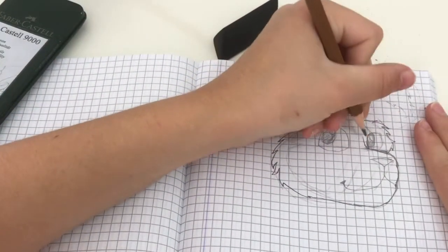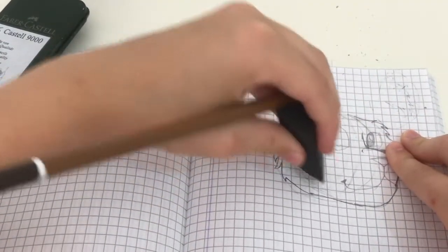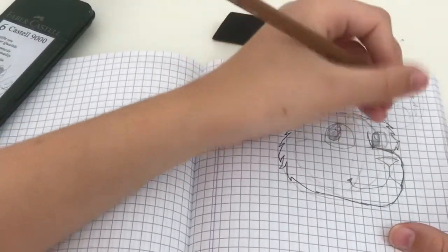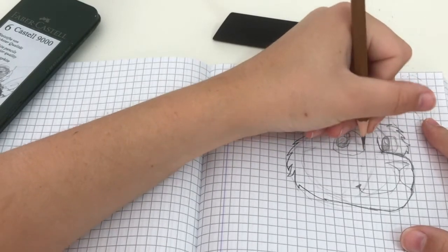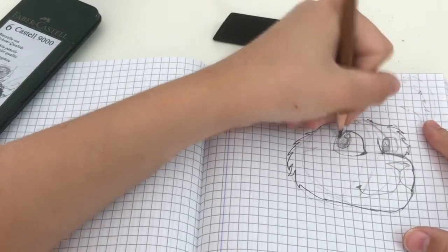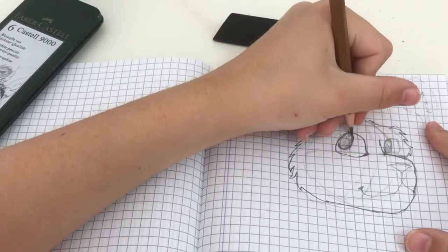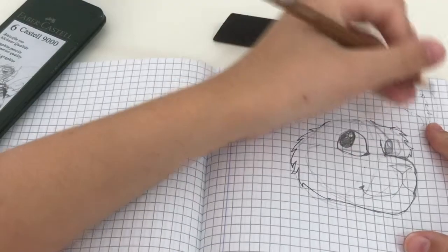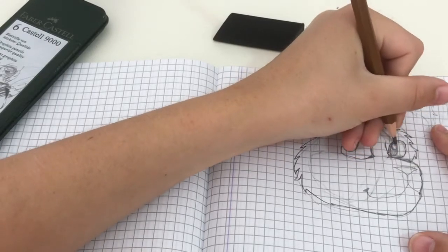This eraser is a little hard to use — it's more for smaller details. If you use this edge it might be better, but it's just a little flimsy. I might use my other eraser next video. Once we've got that covered, we're going to do the tear duct with the cat eye, darken the lines over here, and go over the eyes again. Now it looks a little better — we'll make it look better later.